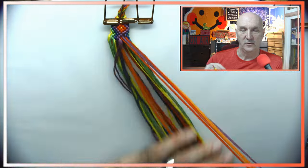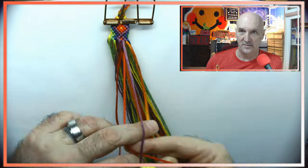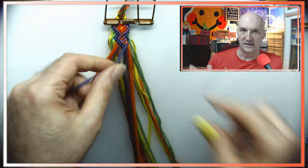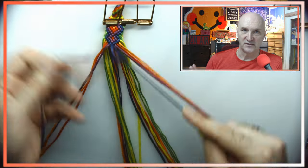I did have to look at the pattern a bunch when we got down to the end, because I wanted to finish it exactly how the pattern had done. So I had to watch out as I was getting closer to make sure that happened, but that's just right at the very end.